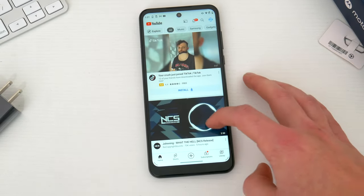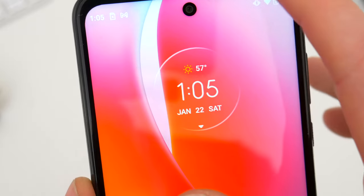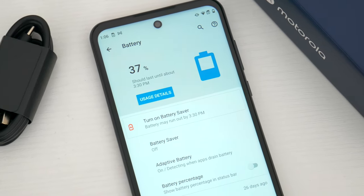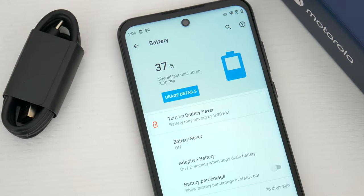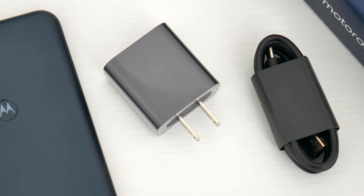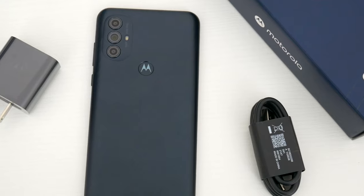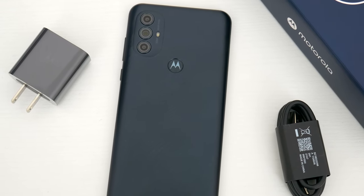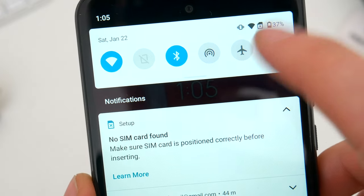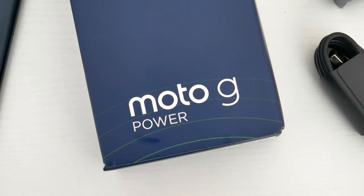Probably the biggest selling point for the Moto G Power, and the whole reason for its name and existence, is its large battery. This phone once again packs a 5,000mAh battery inside. Motorola advertises a 3-day battery life, and I suppose if you use your phone sparingly you might get that, but more realistically for most people this is about a 2-day device under normal usage. The included 10-watt charger is going to take 3-4 hours to juice this thing back up to 100%, so you'll definitely be staying off the charger. I expect to get 16-18 hours of screen-on time, but with slow charging speeds and no wireless charging either, the power options on the Moto G Power are relatively limited.